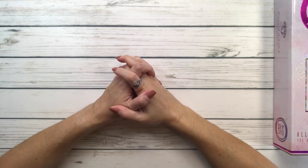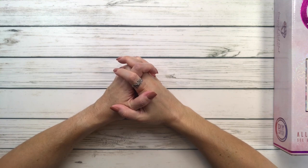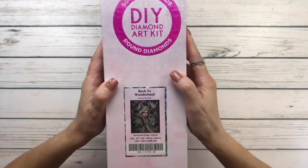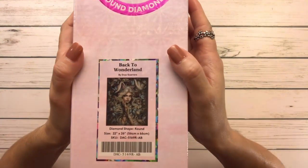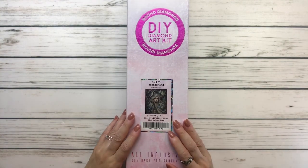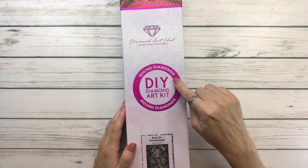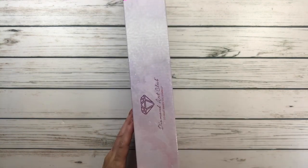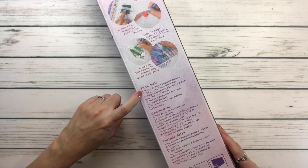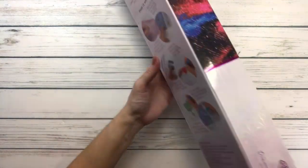Hi crafty friends, it's Sylvia! Today we're going to do a quick unboxing from Diamond Art Club. This one is called 'Back to Wonderland' by Inez Guerrero. It comes in this beautiful box — when you see pink all around it means it's round diamonds. The back always tells you what's inside and has step-by-step instructions. Let's open this baby up!